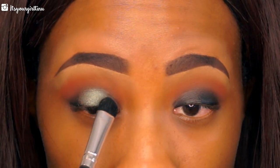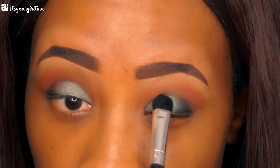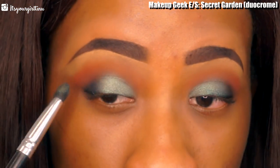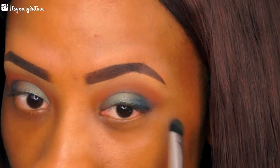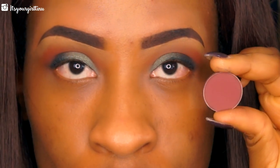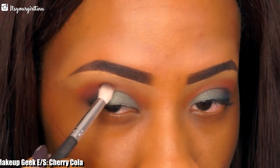Then we're going with another Makeup Geek eyeshadow called Havoc — it's one of their dual chrome eyeshadows — and we're going to be applying it on two-thirds of our lid. Then we're going with another Makeup Geek eyeshadow called Secret Garden, which is another dual chrome eyeshadow, applying that to the remainder of the lid. Then we're going with another Makeup Geek eyeshadow, a nice burgundy shade.